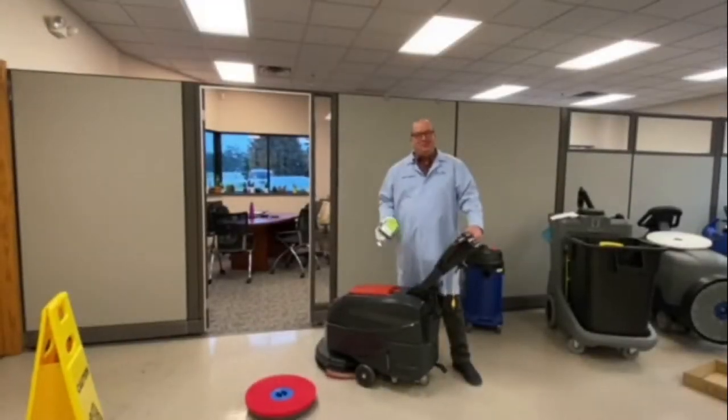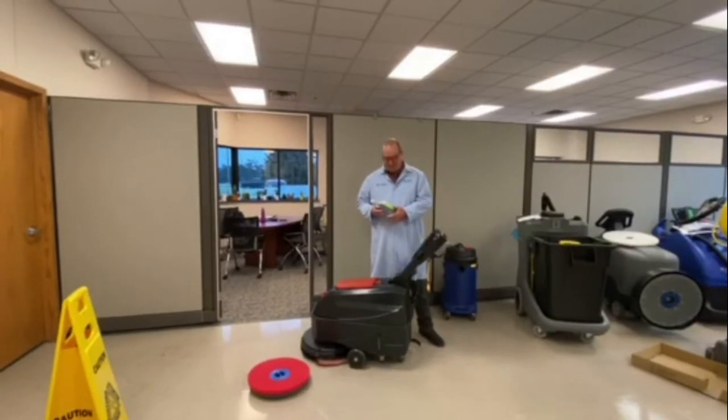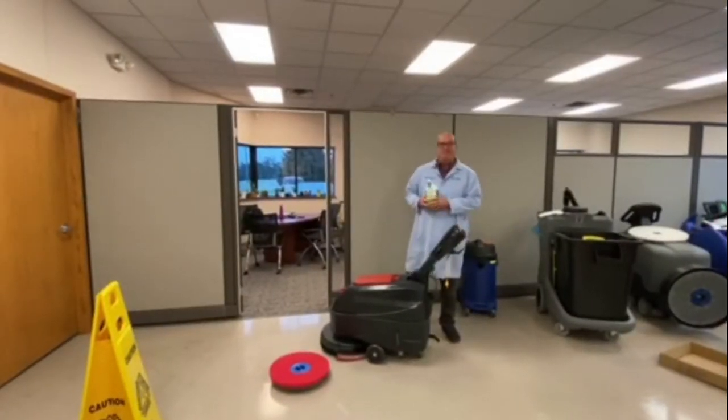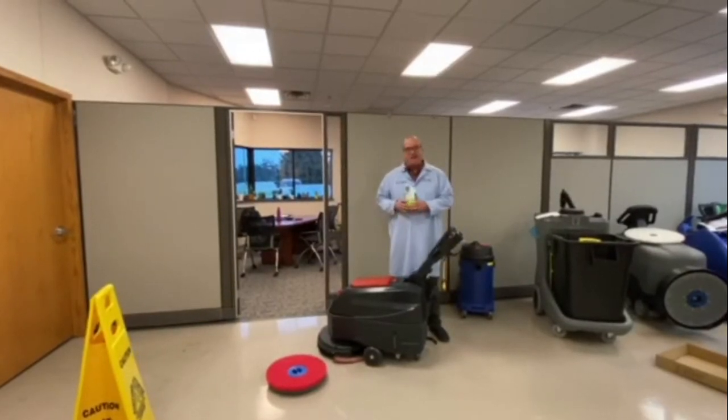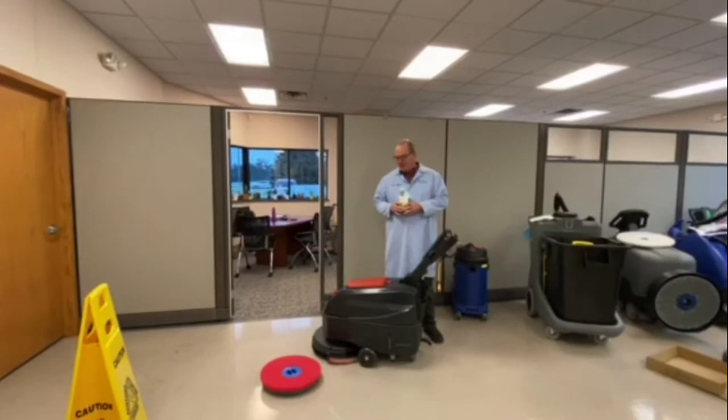Welcome back. This is Tim, the parts professor at Renew Supplies. Today we're going to talk about Renew Supplies Premium Neutral Floor Cleaner. It's totally synthetic and it's got a portion control dispenser on the top, and we're going to show you how to scrub the floor and fill the tank.